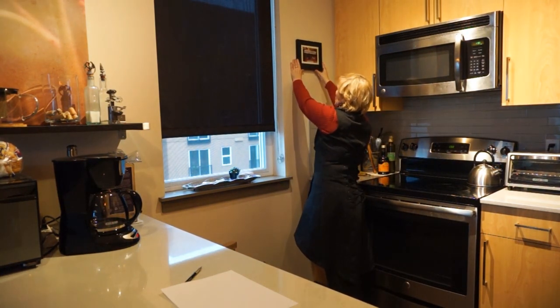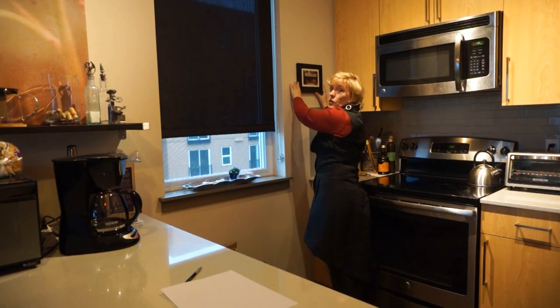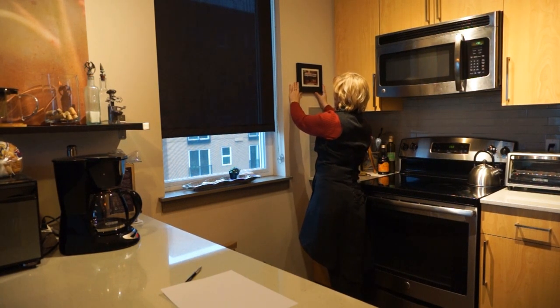Do I want to hang it up here? No, that's too high. So let's bring it down here where I can enjoy it as I open the cabinet door.